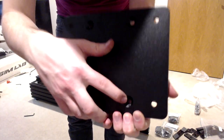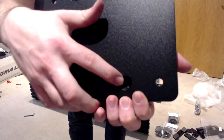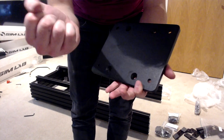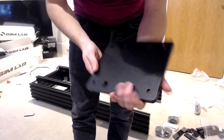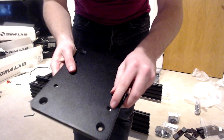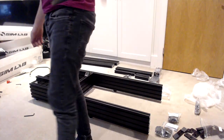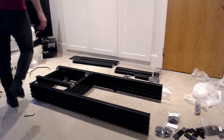Encountered another problem — not too bad this time, just a fleck of material there that I've had to scrape off with a screwdriver. There's also a little bit of scratching there, which is going to be invisible anyway so it doesn't really matter. Just another thing to point out that has happened.